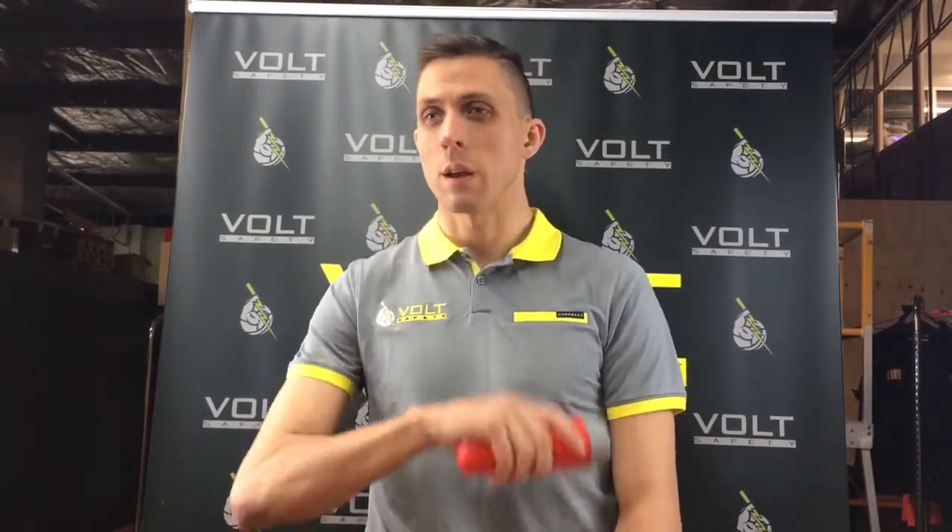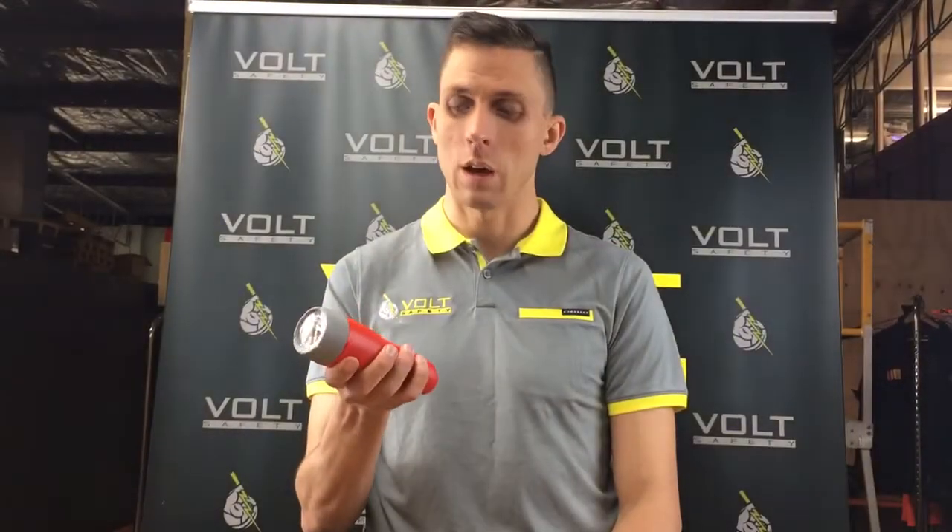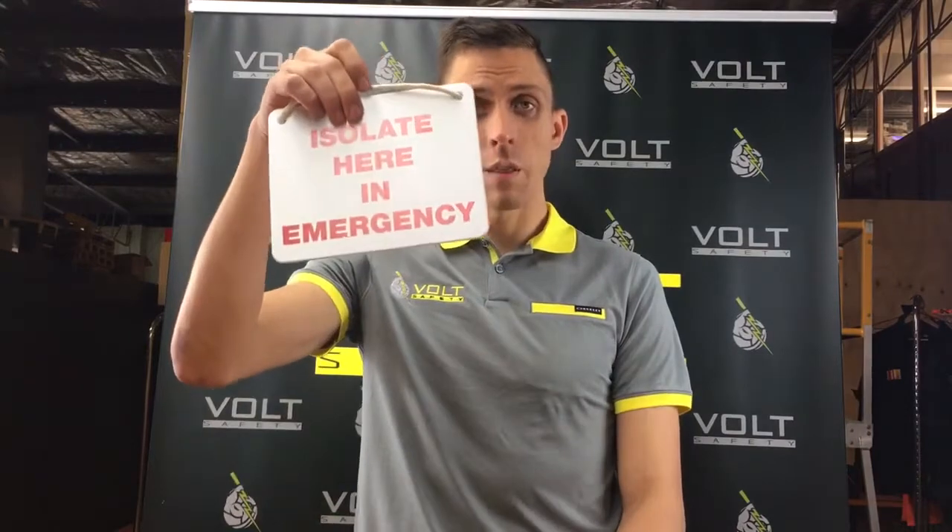There's a torch in there as well. The reason a torch is included is that if there's been a flash incident, there could be a lot of smoke or it could have taken out the power in the building. So if you're in a dark room, the torch is for the rescuer to be able to find their way around the rescue location and find the victim — it's not for anything else.